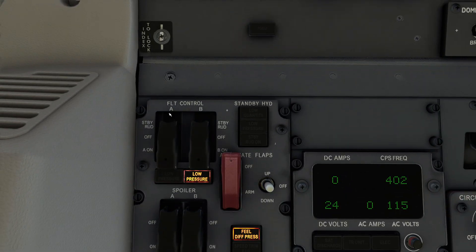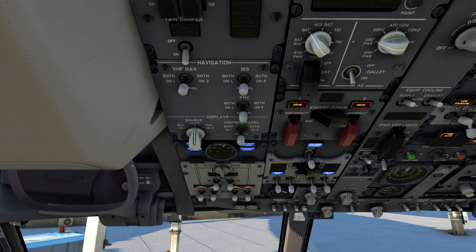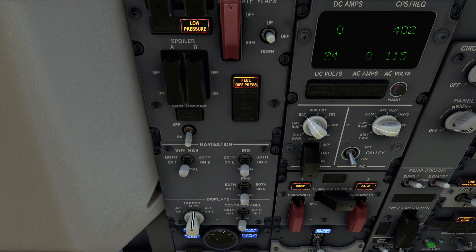Now if I float back up here and slam that thing back closed again and jump back outside, you'll observe the fact that now I can direct hydraulic pressure back to my actual flight controls — so that works directly.